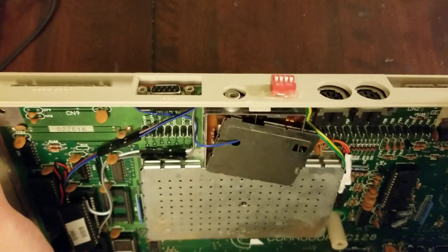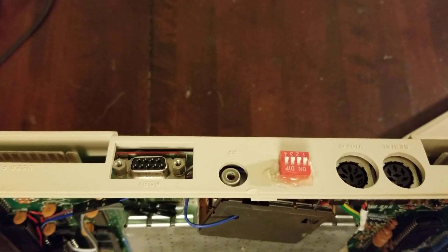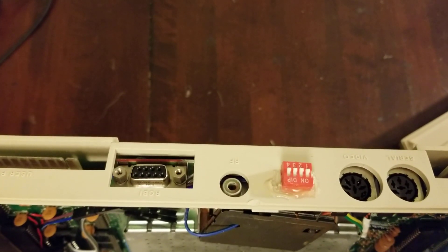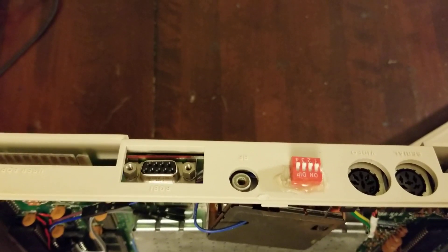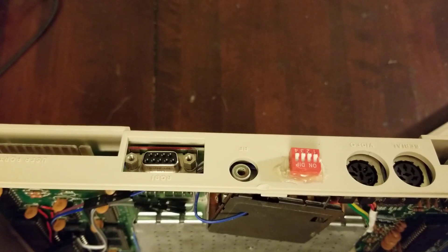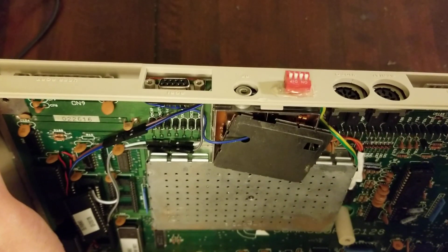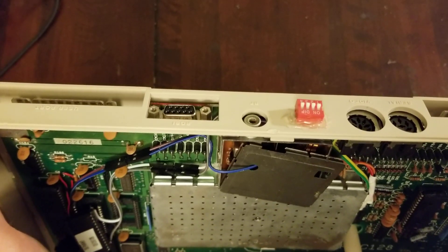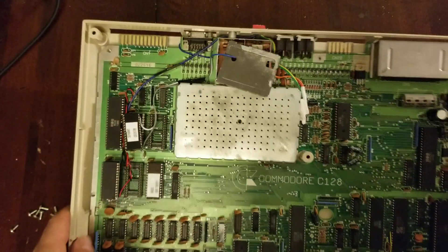A bank of four DIP switches fits perfectly in the RF switch hole in the case — never going to use that thing again anyway. A little bit of hot glue, and the hot glue will easily remove, so you can undo this. I wanted to make sure I'm not destroying history or anything like that, so everything I did is reversible here. Just four switches in the back, they plunk right in that hole, a little bit of hot glue.